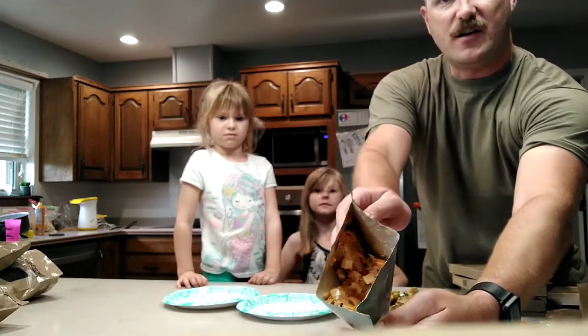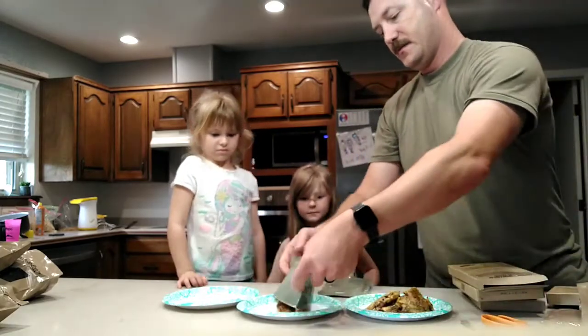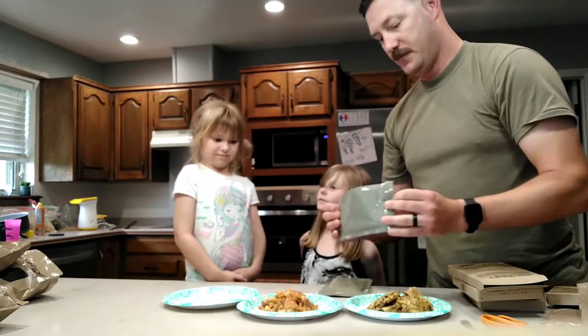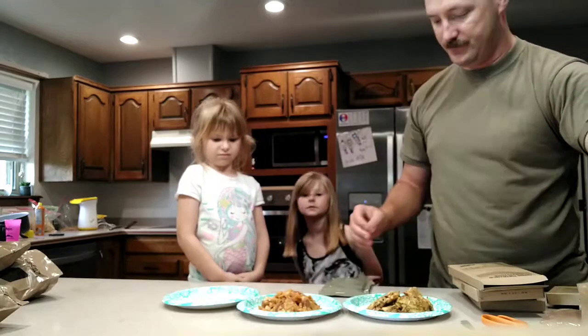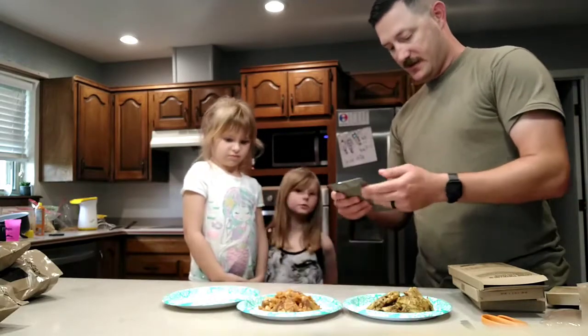Got some carrots in there and some beef. Check that one out. And potatoes. And peas. Potatoes, peas, carrots — three things that I love.